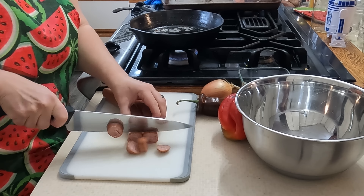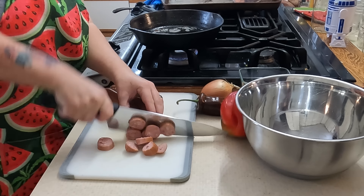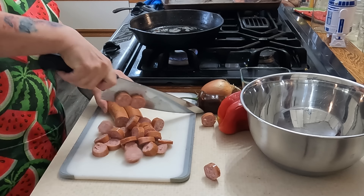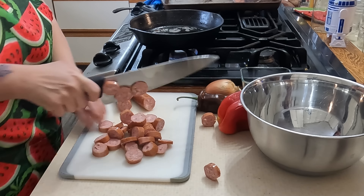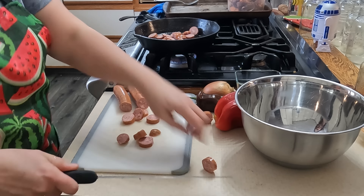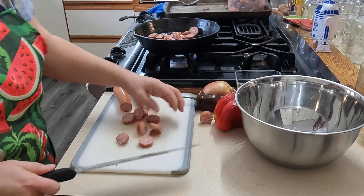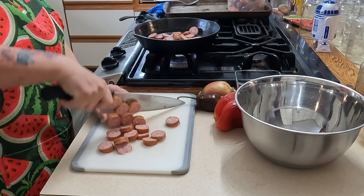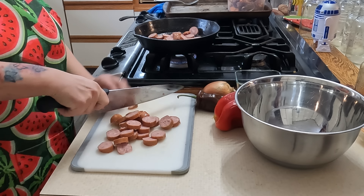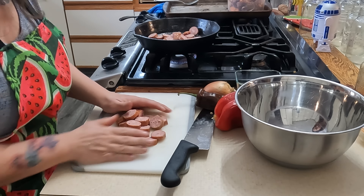I'm going to use both of these kielbasa links. I'm just going to slice them about a quarter inch. And then in my pan here, I have some bacon grease, so I'm going to cook them in that. You could also cut these into moons if you needed them a little smaller. One fell on the floor — Jack's going to love that. Jack's the dog, not a kid, by the way.